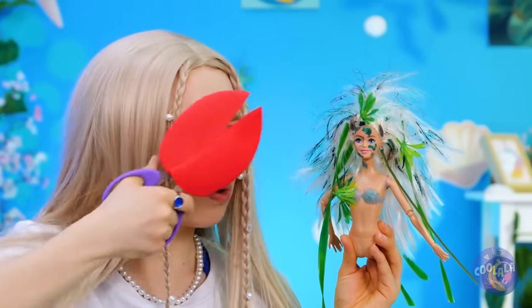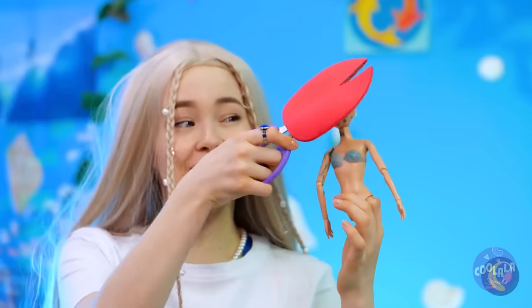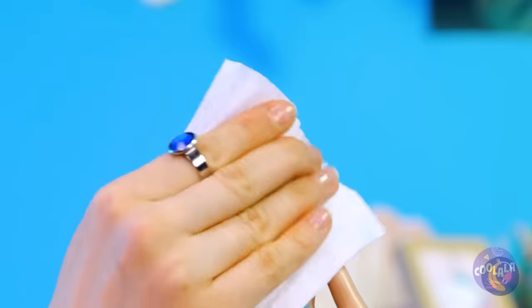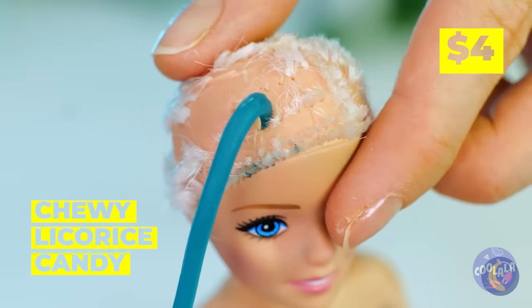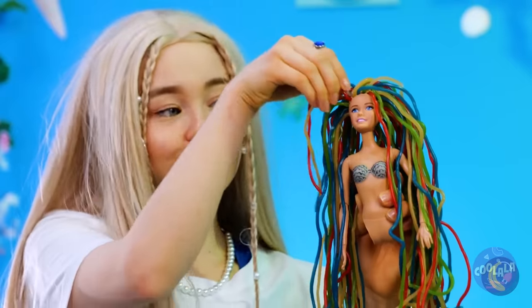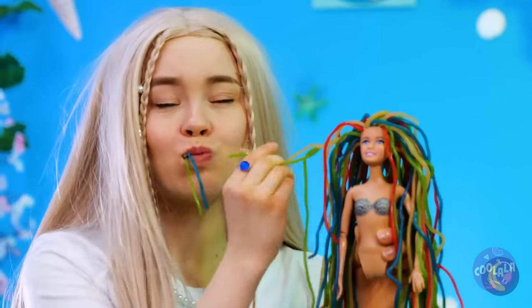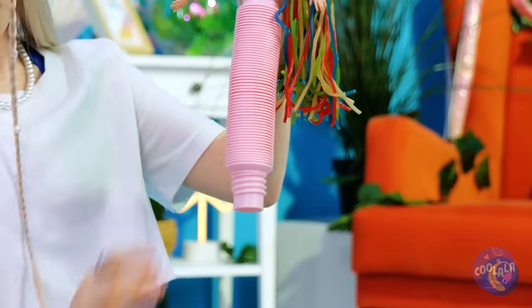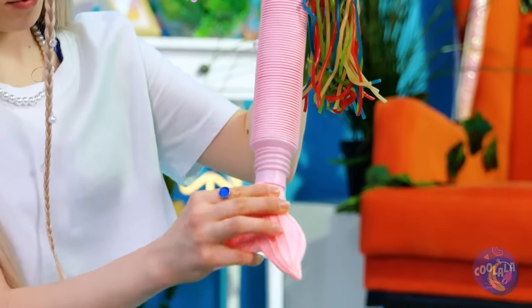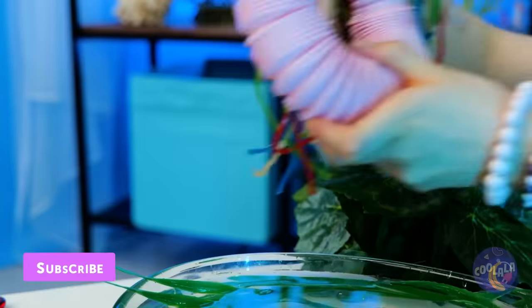It's okay — she needed a makeover anyway. Any hair colors you want to try out? Great idea — why not all of them? Now, about that tail — it's pink! Must be part snapper, and it stretches. She's no little mermaid.